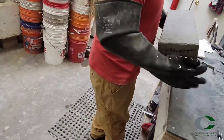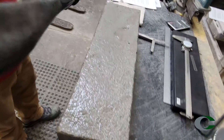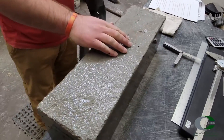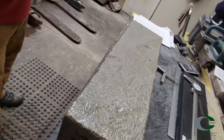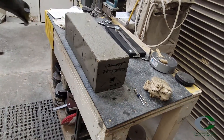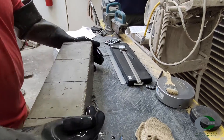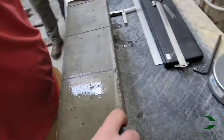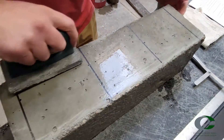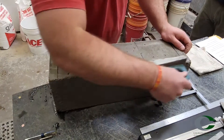Before beginning procedures for testing beams, verify the beams have been cast following ASTM C31 procedures. Curing properly is also important for accurate testing results. Rotate the beams so that the molded top surface is to one side, allowing a smooth surface to be in contact with all of the loading points. Make sure there are no obvious protrusions at the edges lengthwise that would interfere with the loading.